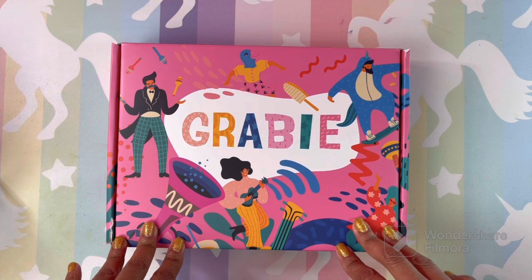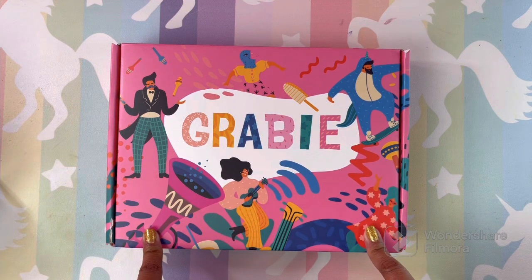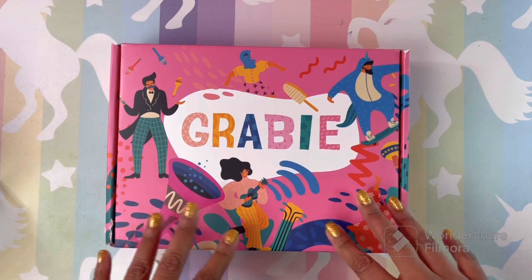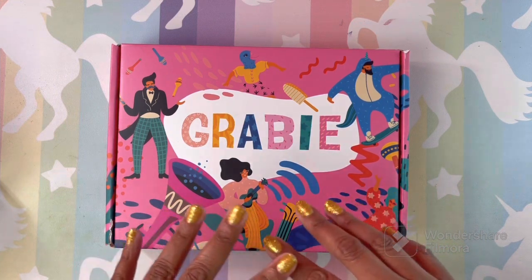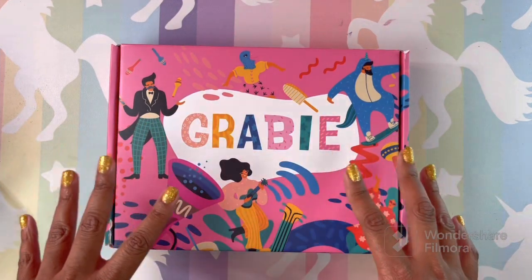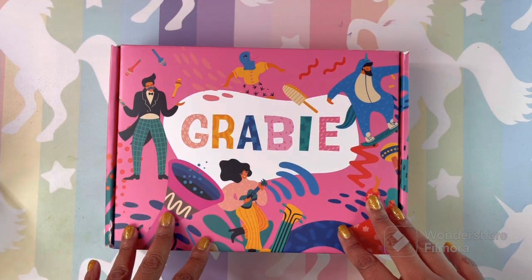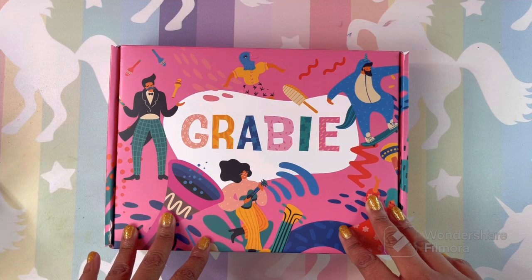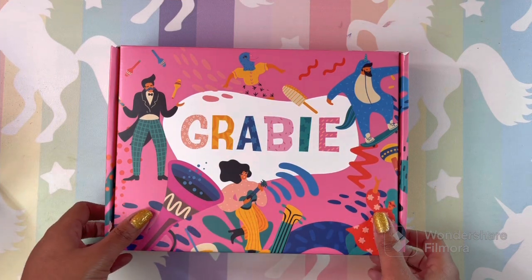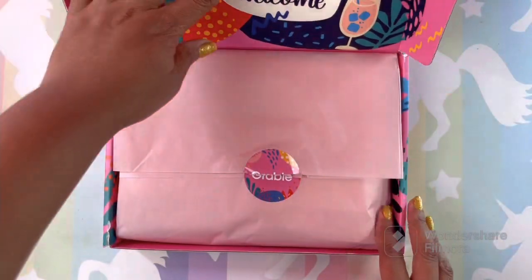This box is worth over $90 if you just buy it one time. The box costs $49.99; if you subscribe monthly it's $41.99, which is a great deal given that everything in this box is supposed to be worth $90. I also have a code for you to save 15% off — it is DIVA15. Make sure you use my code if you subscribe or do a one-time purchase. This is the March box.